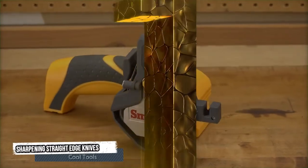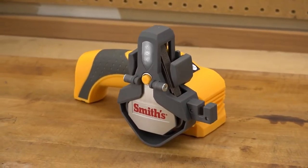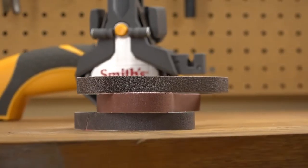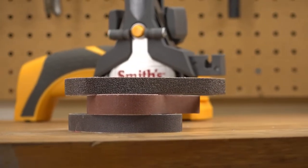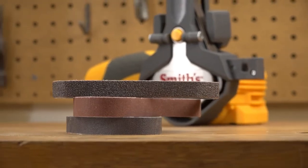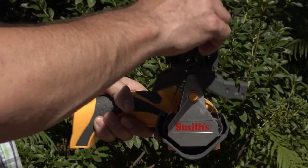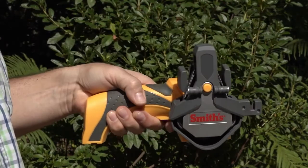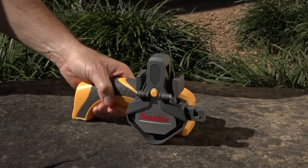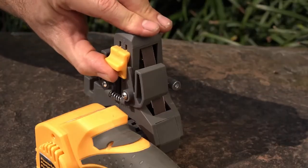Number 1: Sharpening Straight Edge Knives. The cordless knife sharpening tool from Smith's makes it easy to sharpen straight edge knives. This sharpener uses belts that come in coarse, medium, and fine widths to sharpen a wide variety of bladed tools. For sharpening straight edge knives, first place the knife sharpening attachment on the sharpener — the attachment will click into place. Place the sharpener on a flat, sturdy surface and adjust the sharpening angle using a sliding guide.